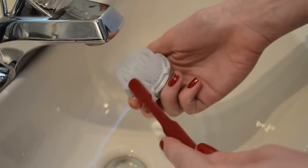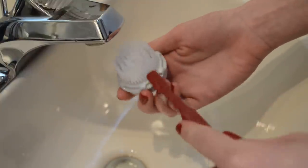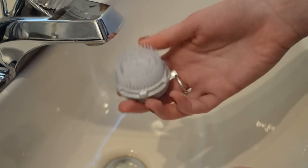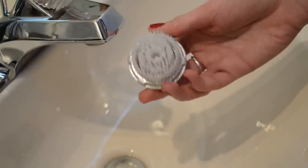Make sure to get as much residue off your brush as possible. You can even get a little bit of soap and suds it around inside the brush, just as you would with makeup brushes. If you keep your brush pretty clean and do that maybe once a week, just giving the brush head a nice clean, it should last quite a long time.